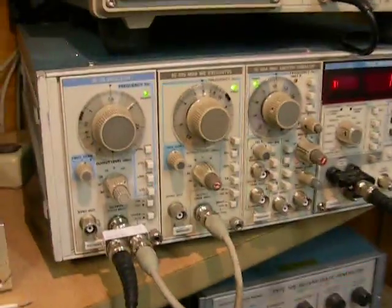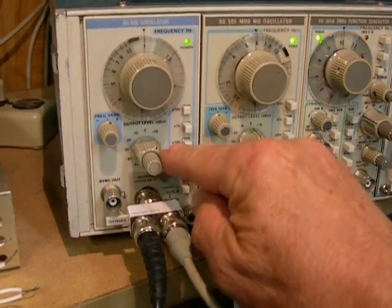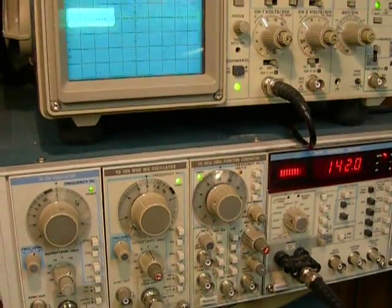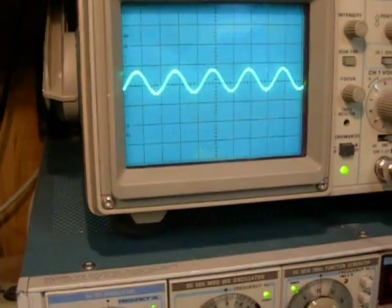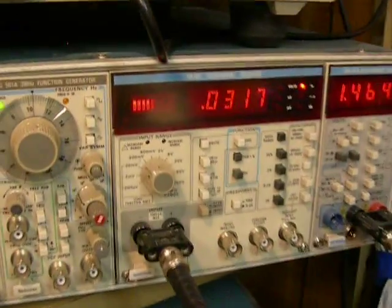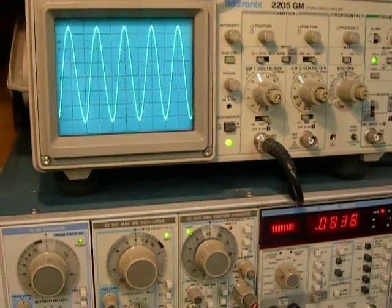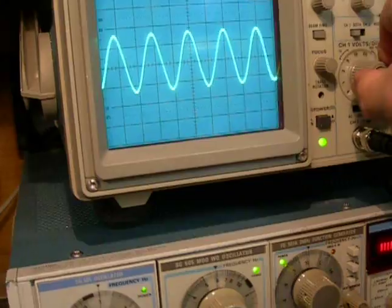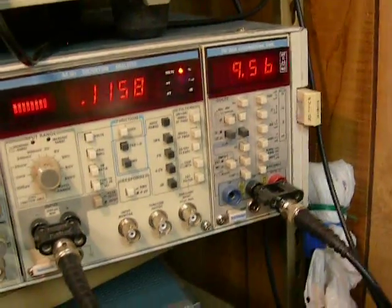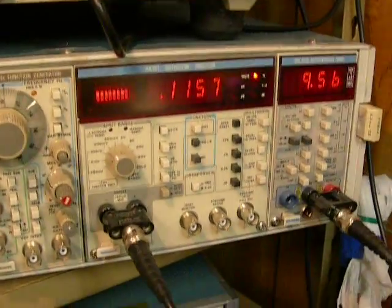First thing we're going to do is test it at one kilohertz for maximum output. We'll watch it on the oscilloscope for clipping and test it at one percent distortion. We're up to 9.56 volts — that's 9.56 squared divided by 8, so that's about 10 watts. Distortion is great: 0.1 percent.